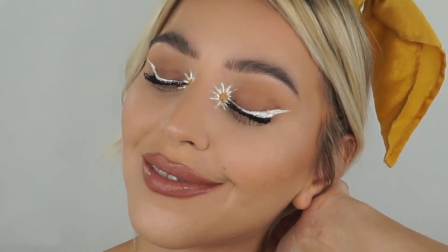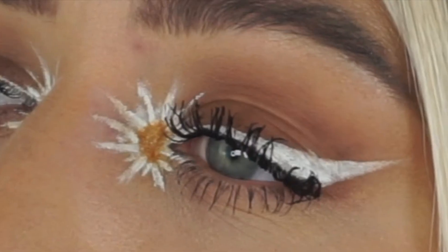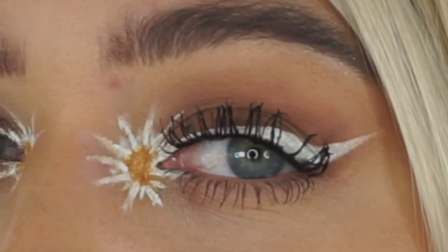The makeup look is complete — what do you guys think? Is it a yay or a nay? Let me know in the comments below. It was super easy to create, yet mega effective because it's just so different. It's so summery, I think!